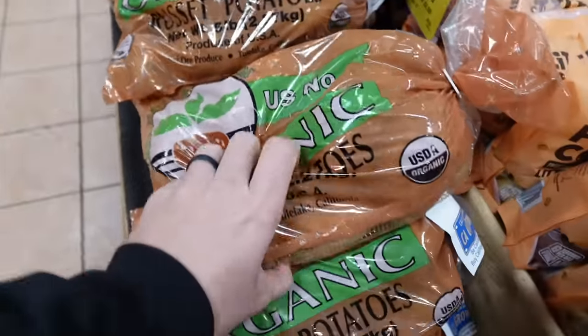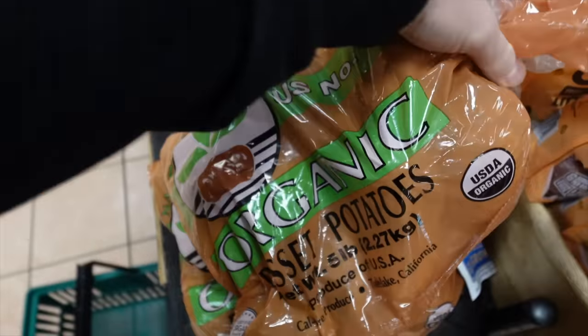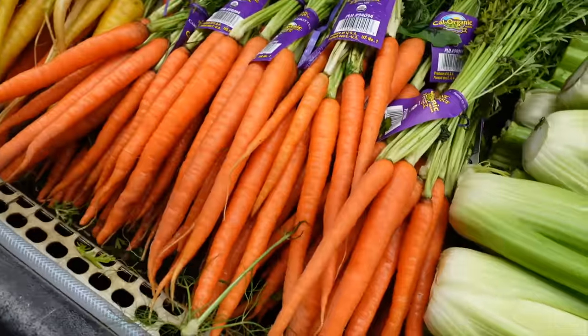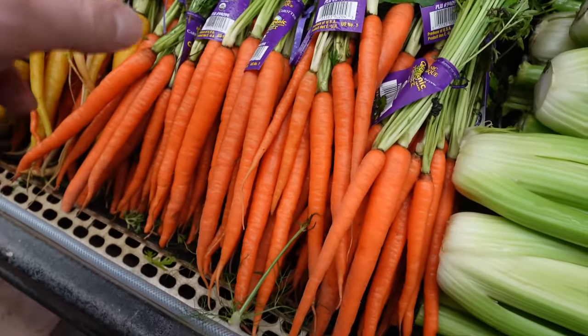First thing is potatoes. I'm going to do these organic russet potatoes, which are perfect — you can obviously use these for so many other dishes. Next ingredient: carrots. I personally prefer these ones that are on the bunch. More flavorful. Sweeter.